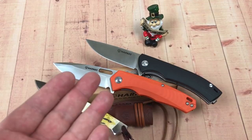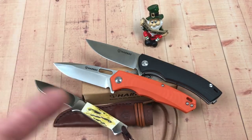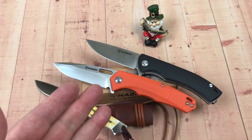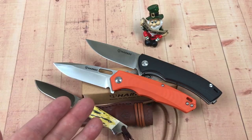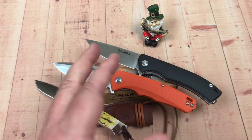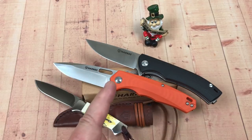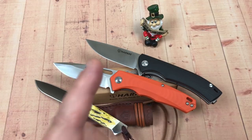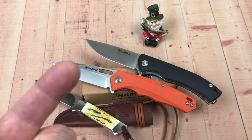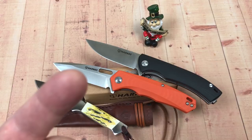And you've lost nothing if you lose or break it — so that's a plus. Thanks so much for joining me, we'll be back with another video on more knives very soon. Until then, you know what we do around here — we love them knives, so stay sharp!